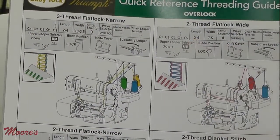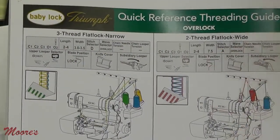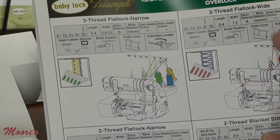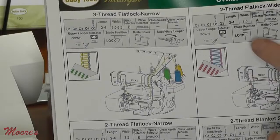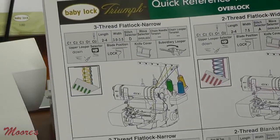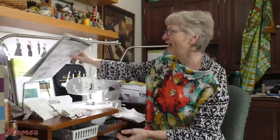I want to adjust the other things that the chart says. It says the length is 2 to 4 — I'm about 2, I think that should be good. And then the width — because I'm doing a wide one — is 7.5. There's only one 7.5 on the knob that does the width, so I've set it for that. The chart also says I need to have the blade in the locked and down position. Check, I've done that. And it wants me to have the knife cover for an overlock stitch on the machine.